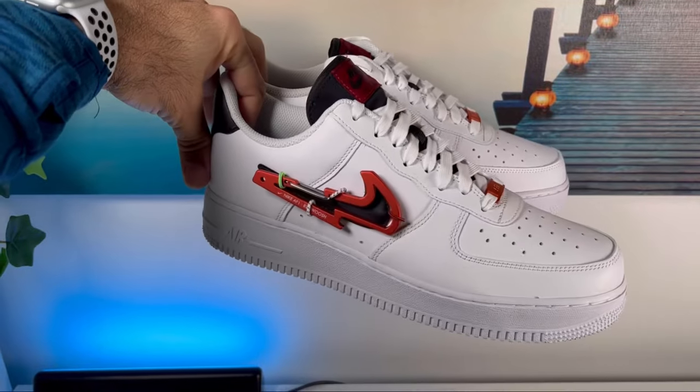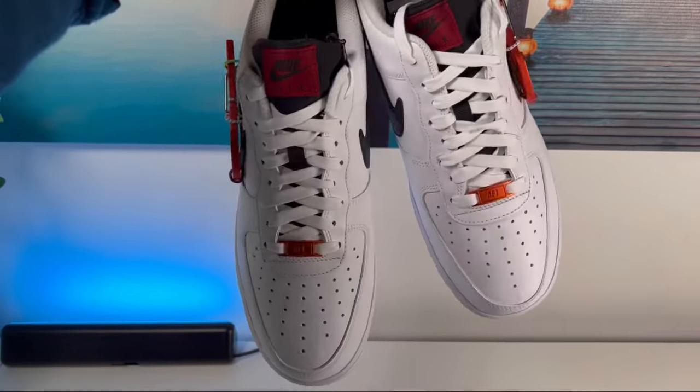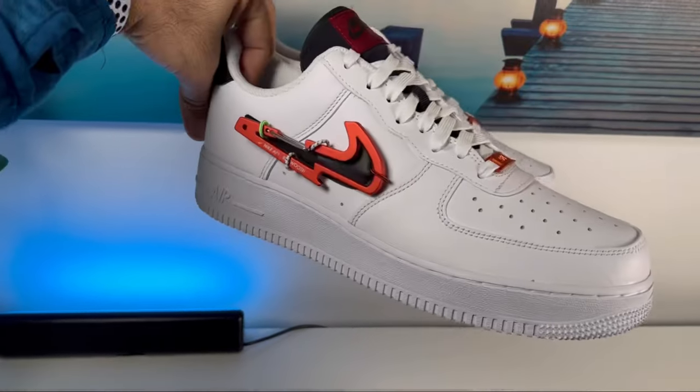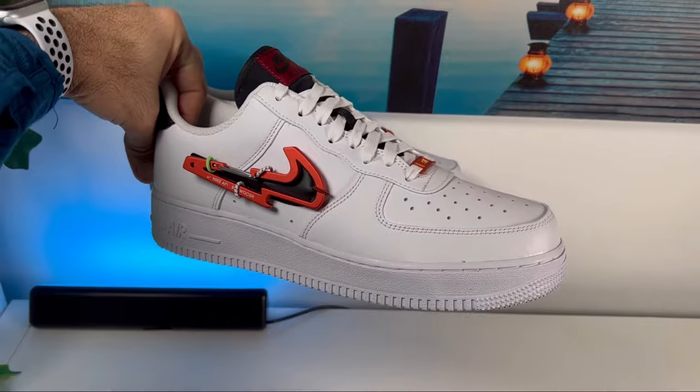This new version of the Air Force One was released here in the UK at the end of February for a price of £125, and as you can see it brings some new elements which I guess are trying to revive this model slightly. So let's go ahead and do a small breakdown.